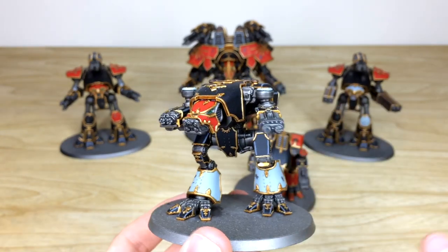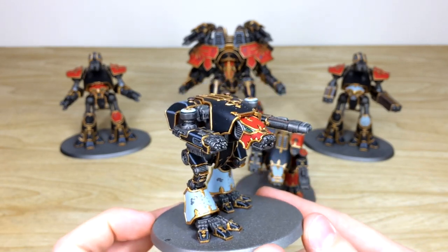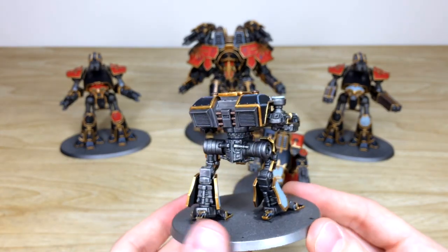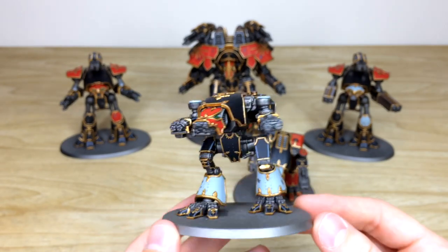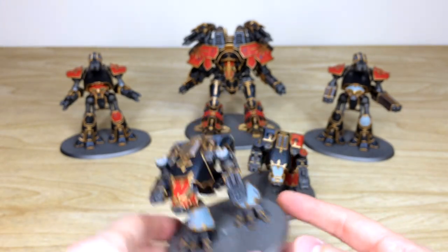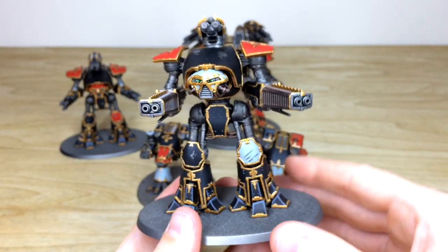The second warhound has a red carapace on the command deck just to distinguish it for the player on the tabletop. Again, moving around, it's a lovely super-clean finish — very neatly painted and all highlighted on the armor panels and areas of detail. The lenses are picked out in a lovely complementary green. That's the second warhound. Now we'll move up to the Reaver class.